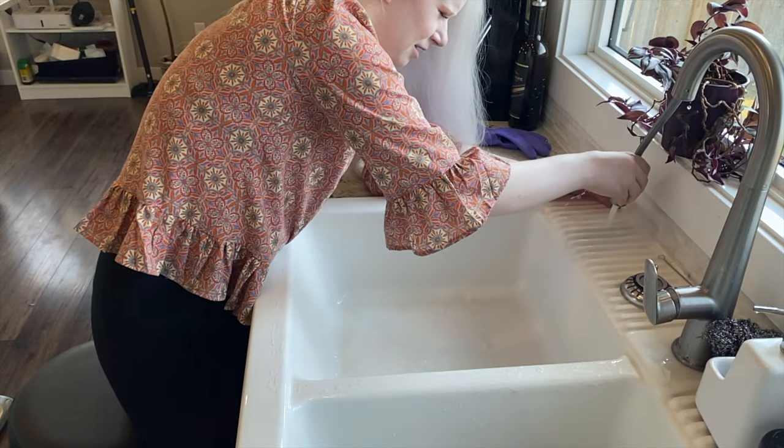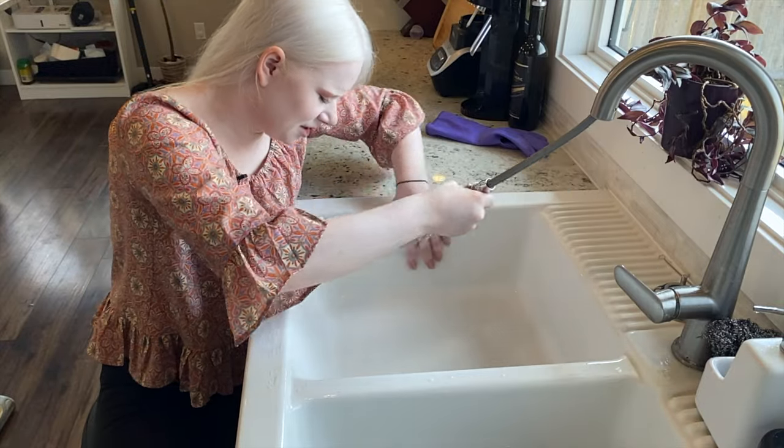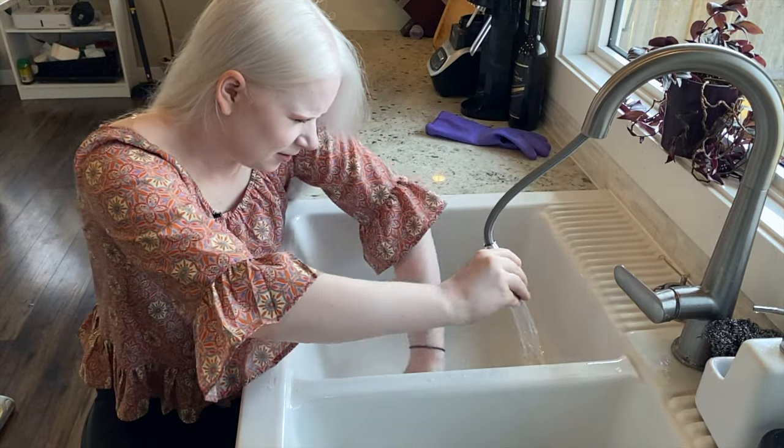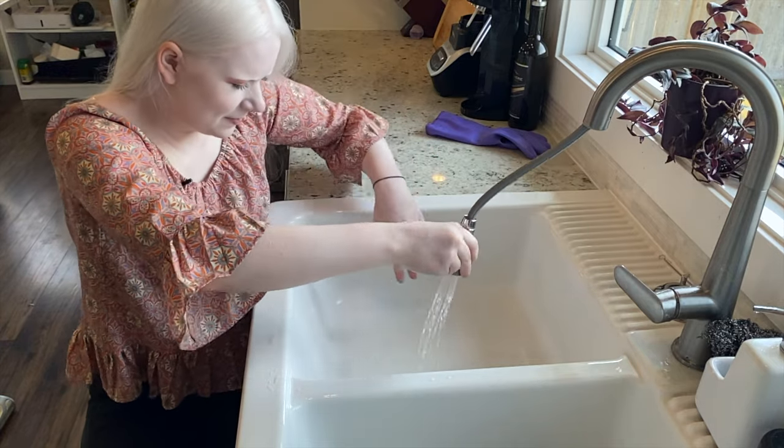Starting at the back, rinsing everything down. I feel afterwards to make sure it feels clean and all the gunk is gone. And if I feel anything, I'll give it another scrub. But that's how we finish.